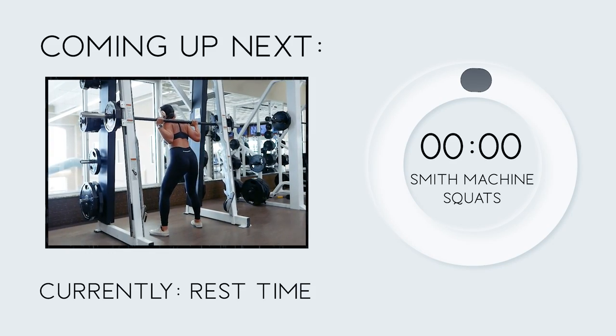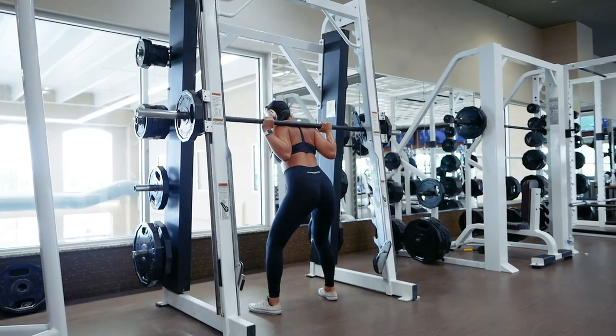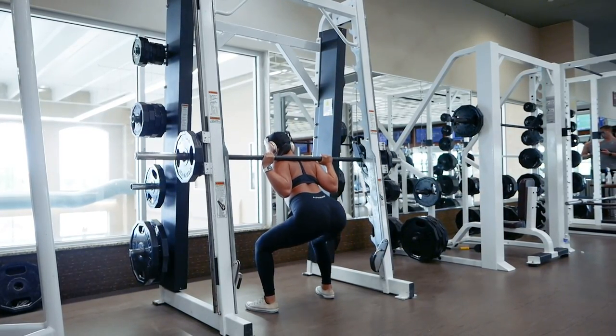Time for set 2 of squats — let's do 10 reps. Remember to inhale as you lower yourself down and exhale as you squeeze your glutes to return to your starting position.